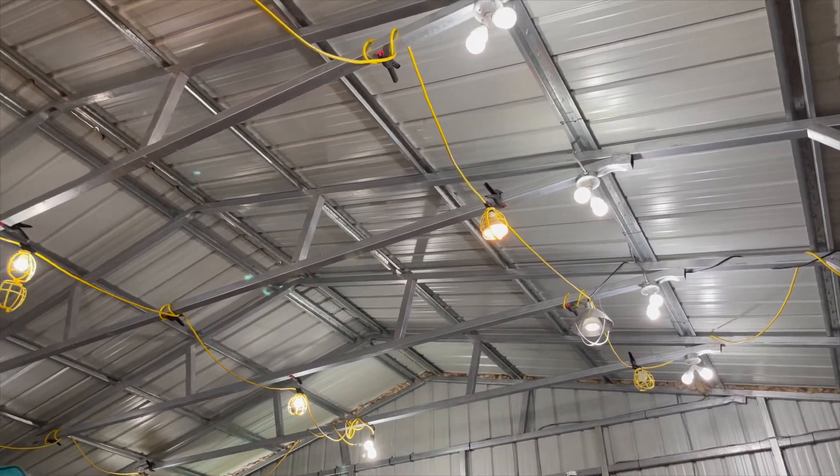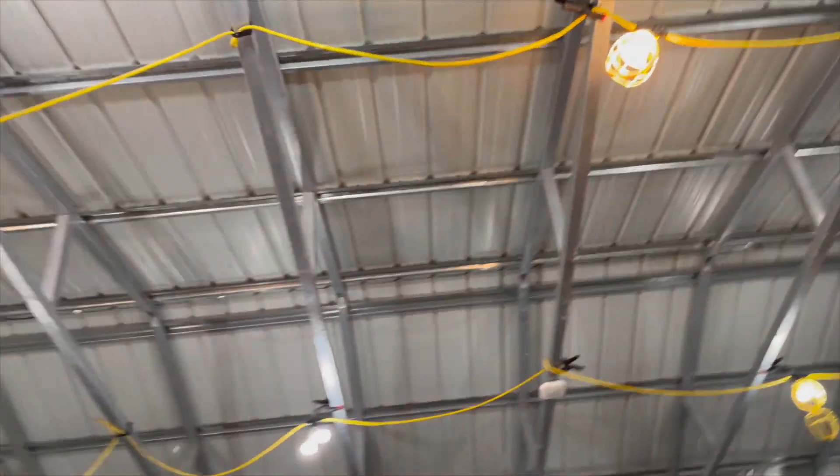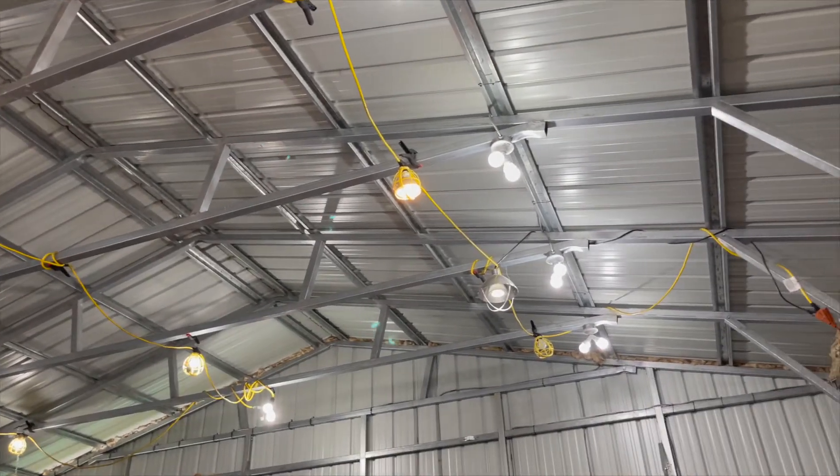These are my shop lights. They're standard LED bulbs. I've got 35 of them — too many to practically replace, and they're also 14 feet in the air. So I'm looking at another alternative.